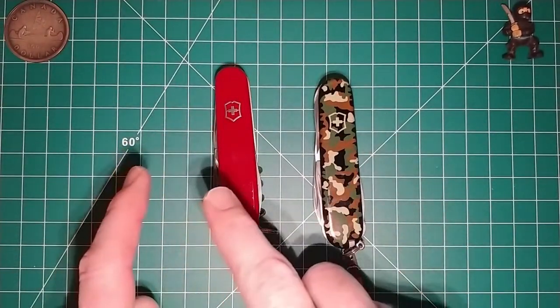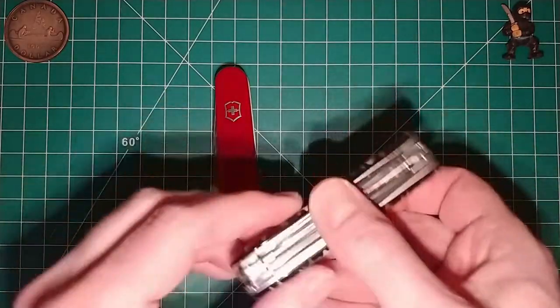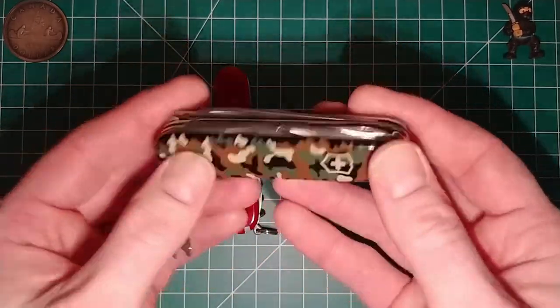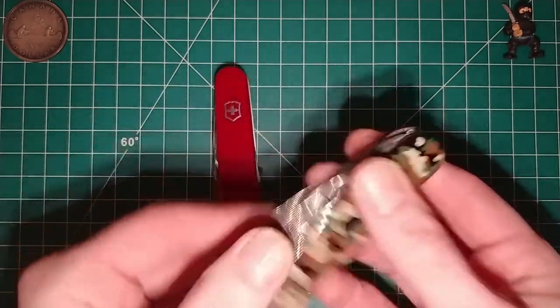I can get a knife I don't have in my collection, get the scales that appeal to me, and just do a quick switcheroo. Now I have my SAK — my EDC SAK — with the scales that I want.